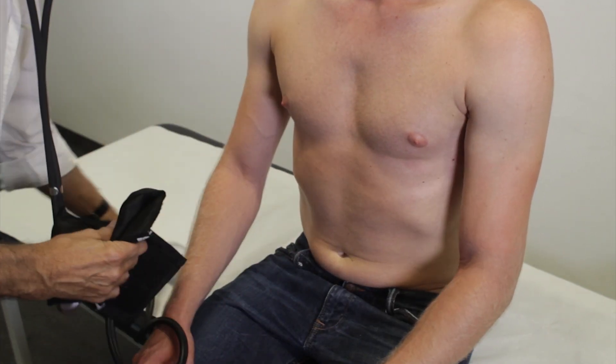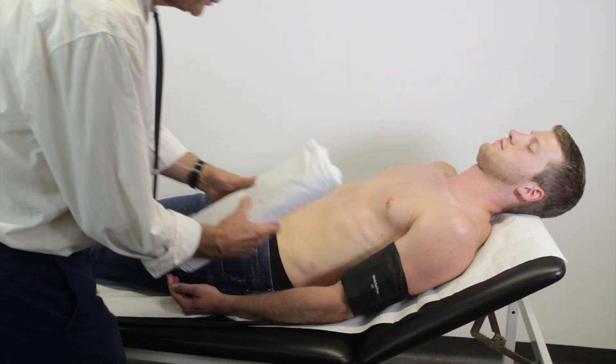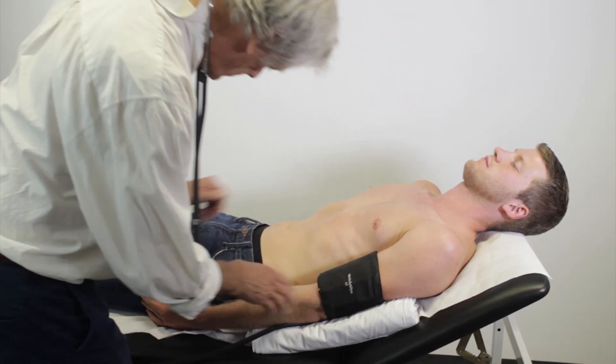Measuring blood pressure can also be done while the patient is lying down. The upper arm should again be at the same level as the heart and the elbow slightly bent. Additional steps are the same as the directions described for measuring blood pressure while sitting.